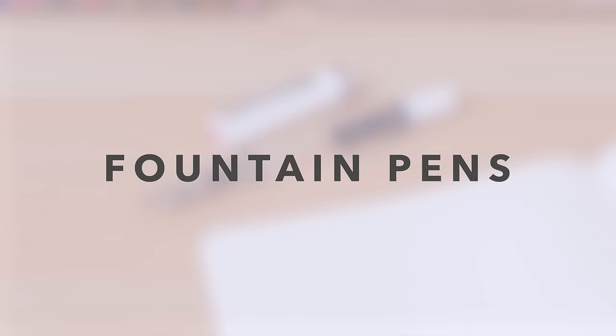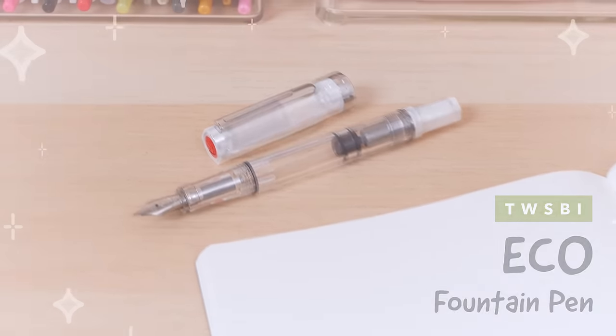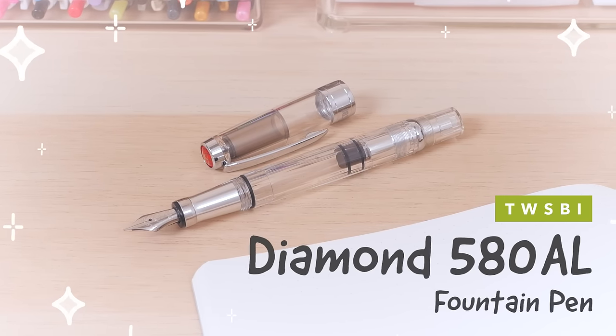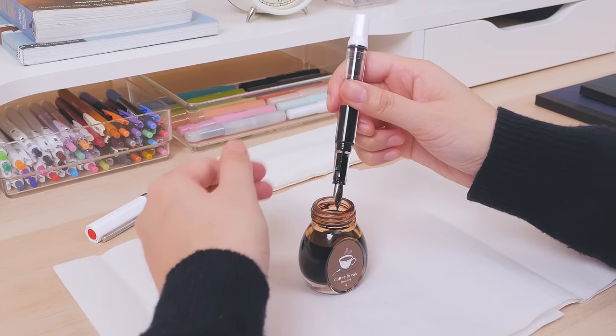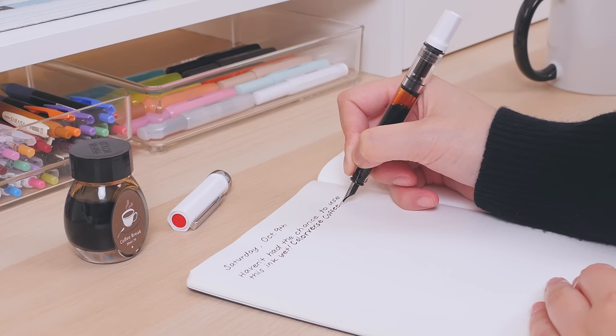Fountain Pens. The Twisbi Eco Fountain Pen to the Twisbi Diamond 580AL Fountain Pen. The Twisbi Eco is one of the best beginner fountain pens, thanks to its affordable price and large ink capacity. Its all-plastic construction can feel a little light in the hand, though.